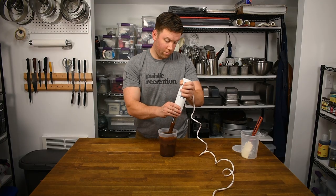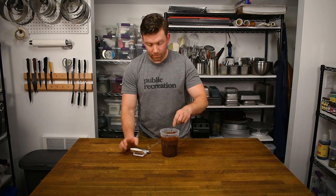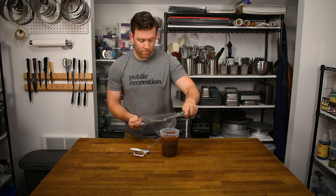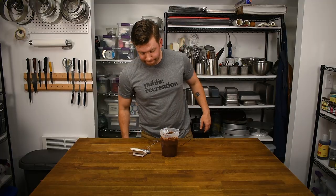Let the ganache sit until cooled to 30–32°C or 86–90°F. Place a thermometer into the ganache and then cover with plastic wrap to touch, which prevents a skin from forming on the surface.